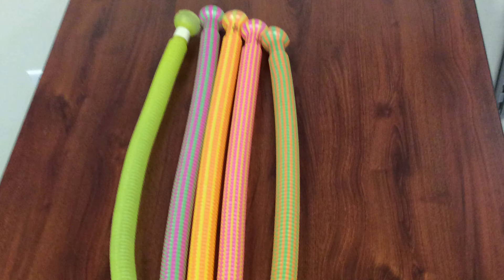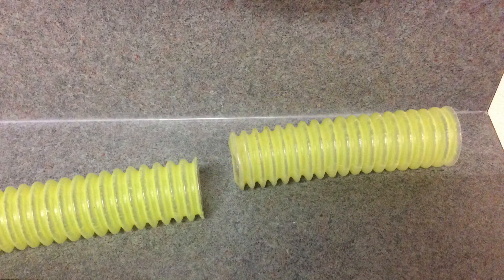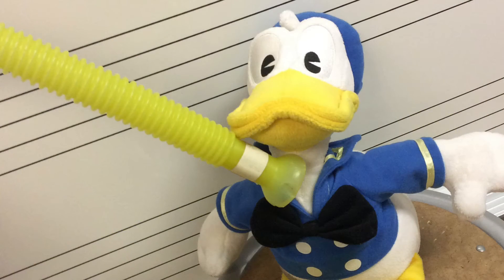Go ahead and pick yourself a whirly tube. Before you spin it, make sure you're far away from objects, because we don't want this instrument to become a piece of garbage. This happens all too easily. And also make sure you are far away from anyone else.